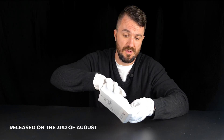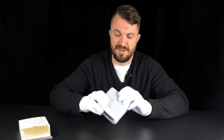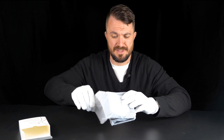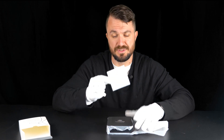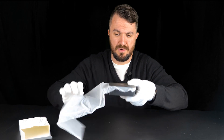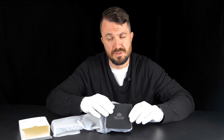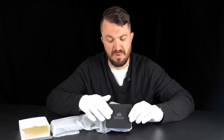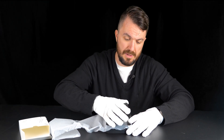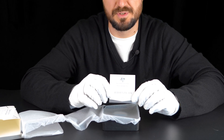This coin has just been released today so it's very fresh. Inside, we take out the wrapping paper — there is a thank you note from the Royal Australian Mint. The box itself is a generic Royal Australian Mint black box with the Royal Australian Mint logo at the top.